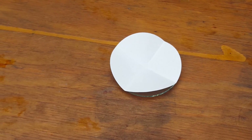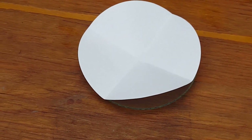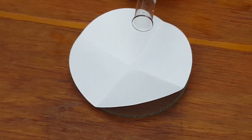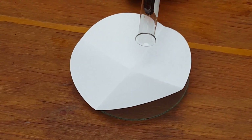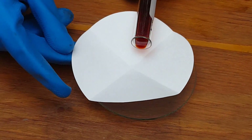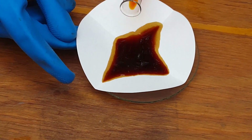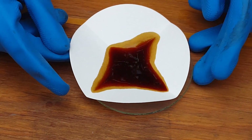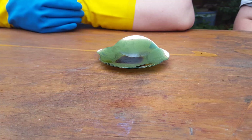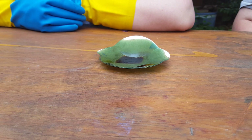We've folded up a piece of filter paper and placed it on a watch glass. And now we're going to very slowly pour out the product that we've made. What do you notice about the filter paper? It has been stained a bluey green color.